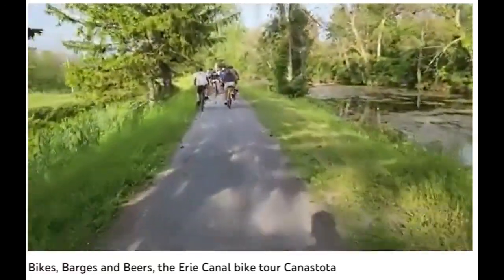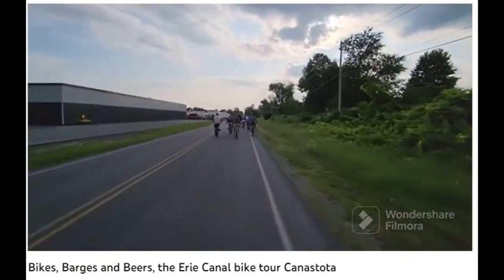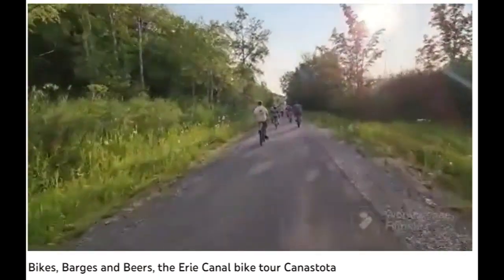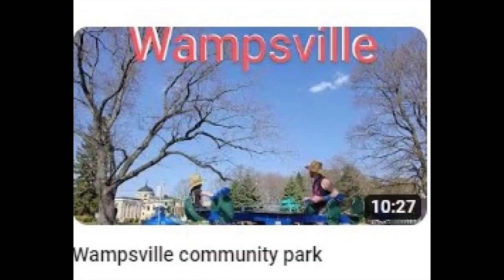So if you think unicycling is just for Barnum and Bailey, or if you think all New Yorkers are Seinfeld extras, Alan Williamson's channel would be happy to change your point of view. No, really.